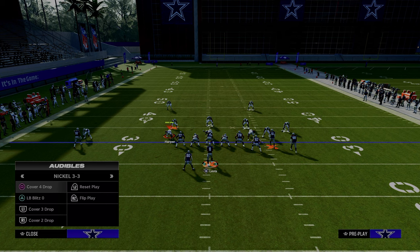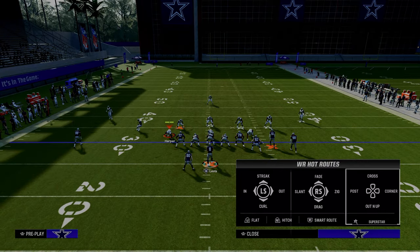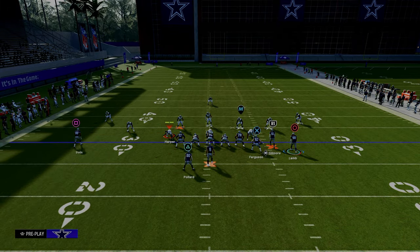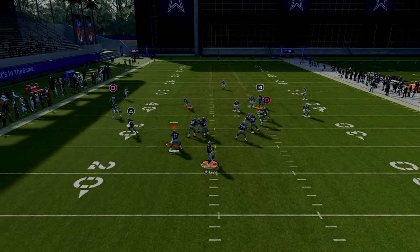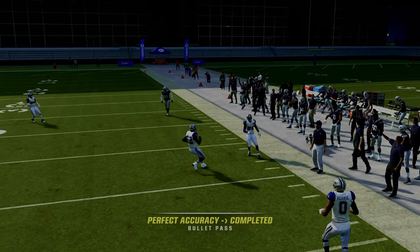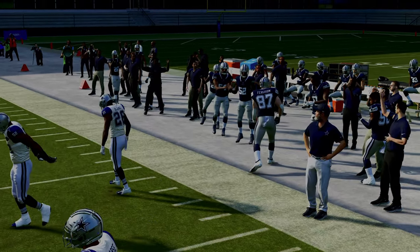Another thing we're able to do with this — let's say they want to run cover three. The same basic thing is going to be true. The outside third is going to go to that deeper corner route, and then that tight end apprentice corner is going to run underneath it for an easy gain of about 30 yards.